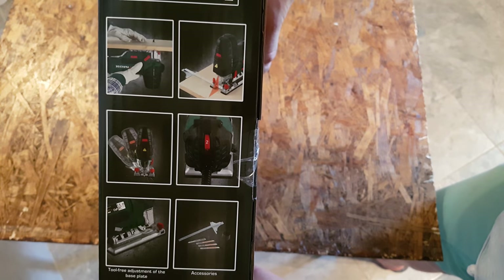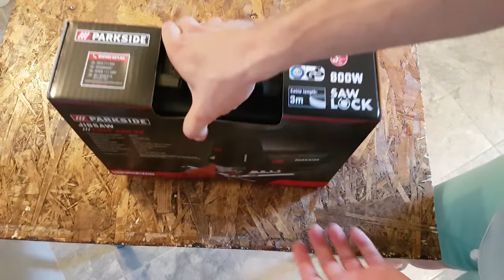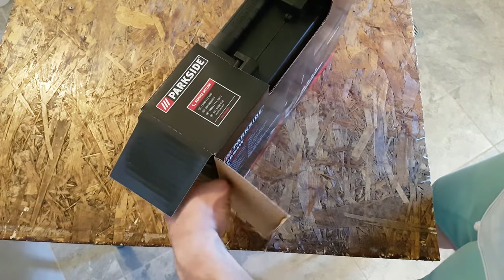There are some specs, some pictures, and instructions on how to use it. Let's open it, and don't forget guys — up in the corner I will do a video on how to use this tool.